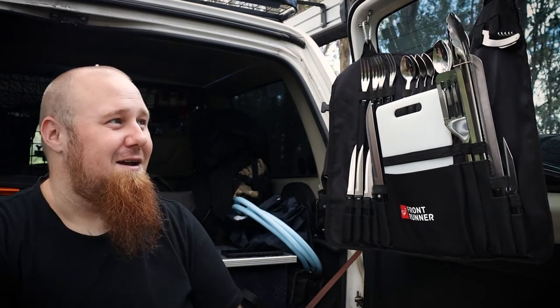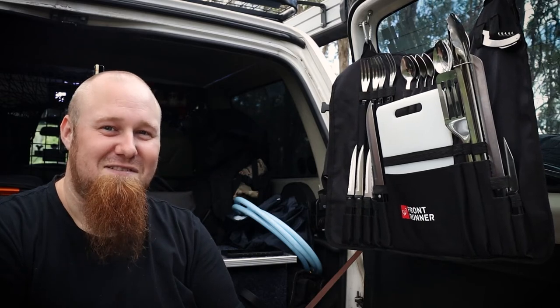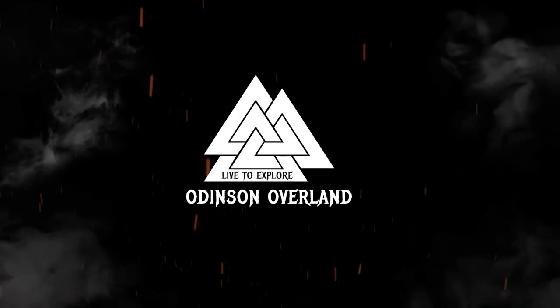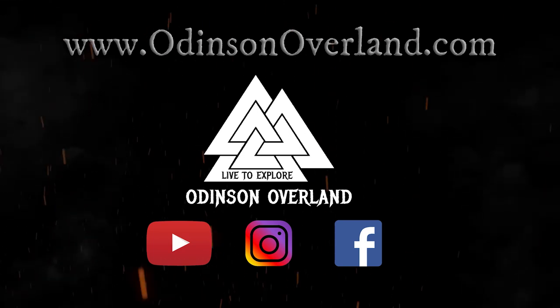So I definitely recommend it. You can check it out on their website, I'll drop the link below. Thanks for watching and as always, live to explore. I'll see you next time.